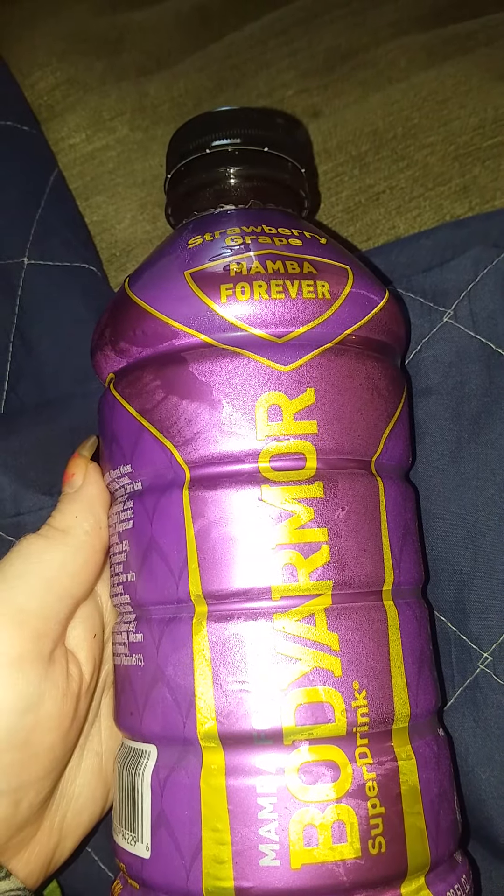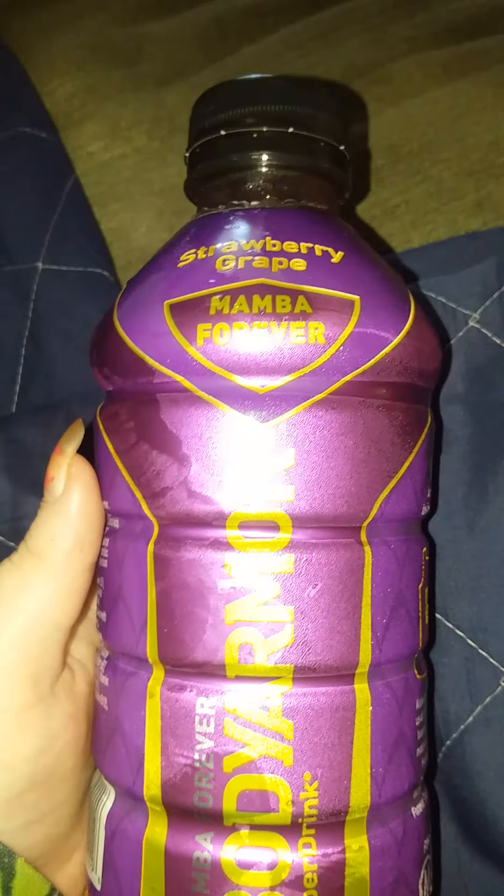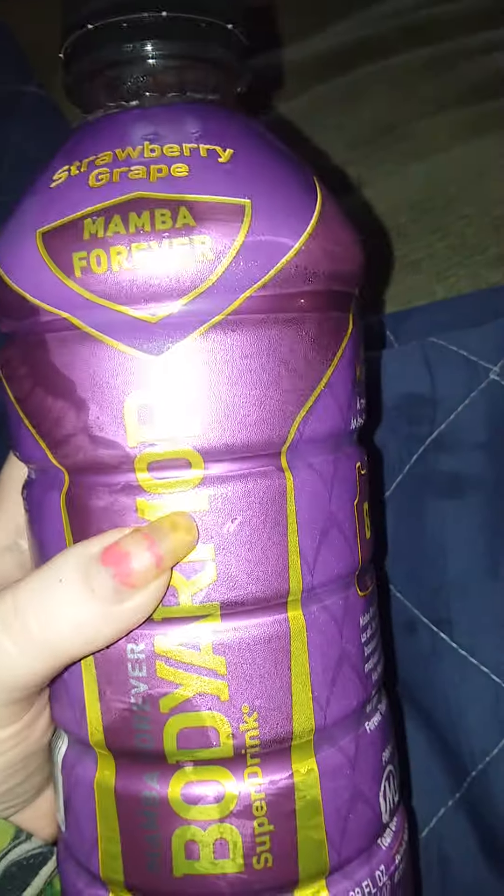Angel Kiss here, and today I am reviewing Strawberry Grape Mamba Forever Body Armor. Let's get this video started.